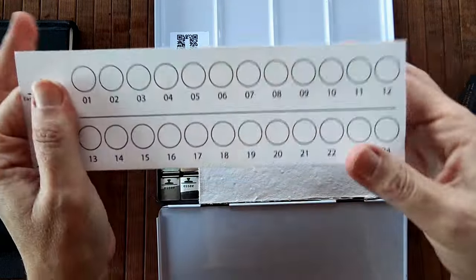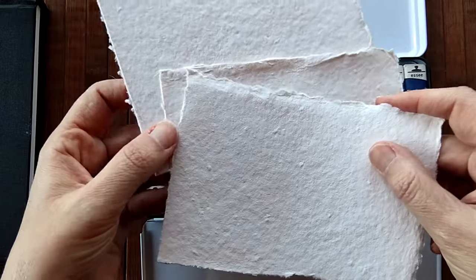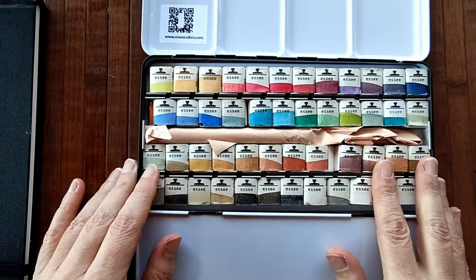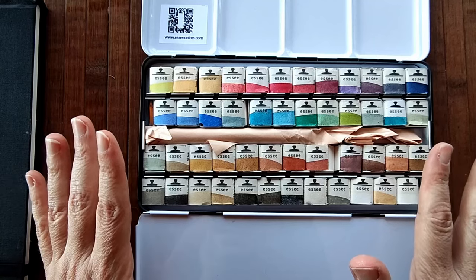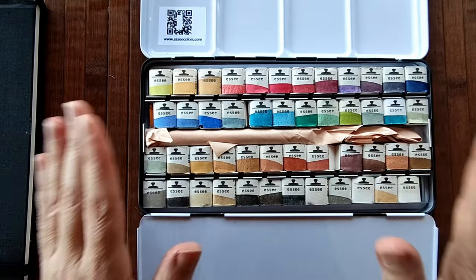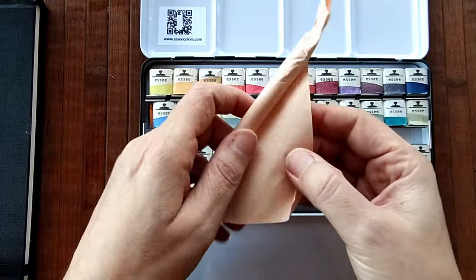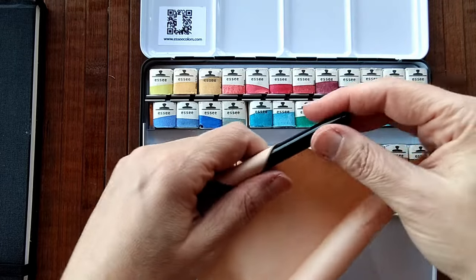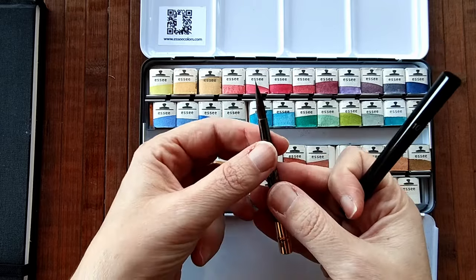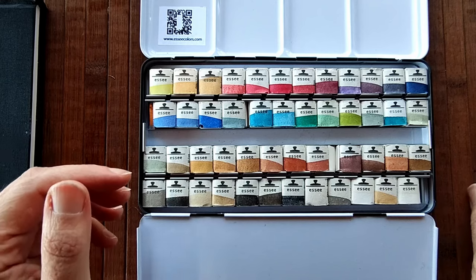It comes with this 48 numbered swatch card and these handmade pieces of watercolour paper, which is a lovely touch. This is the palette and it looks absolutely gorgeous. I've been so desperate to start swatching these colours but I stopped myself because I wanted to swatch them on video for you. So I'm going to take the brush out, which is included in the palette. It's a little travel brush and it looks really nice — it's the right size for me, a perfect little travel brush.